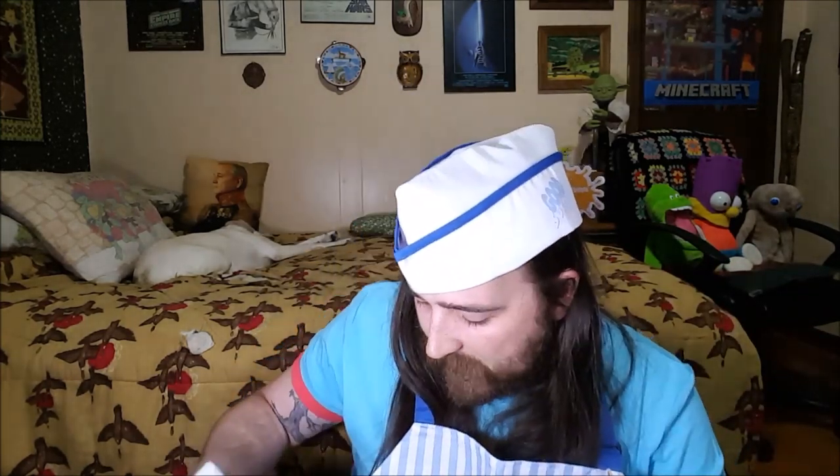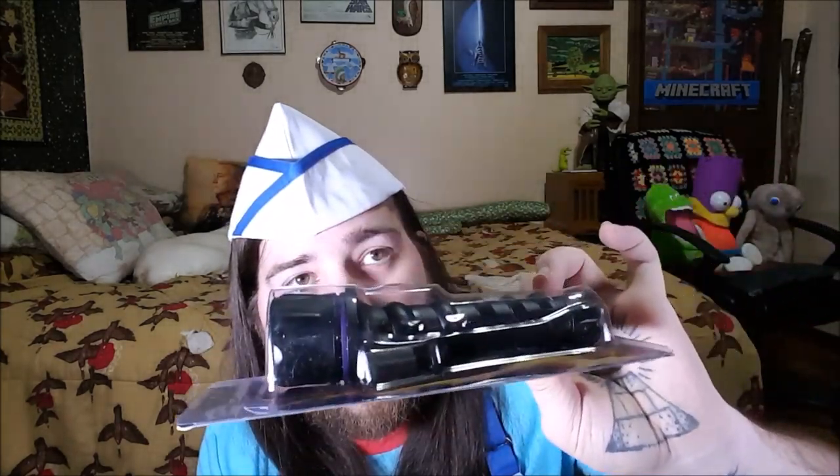Alright, got two things left, which is good because my camera's about to die on me and this light over here is about to die on me. Got this Are You Afraid of the Dark flashlight — no batteries included. That's some bullshit. Fifty dollars for this box and you can't give me batteries. But yeah, that's cool. The Midnight Society, yo!